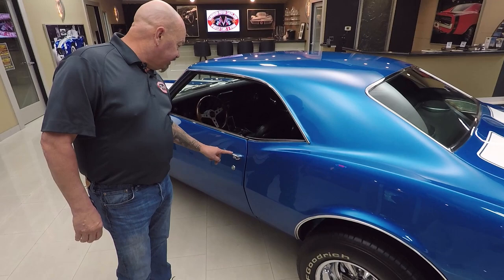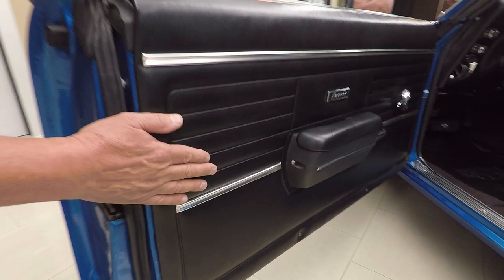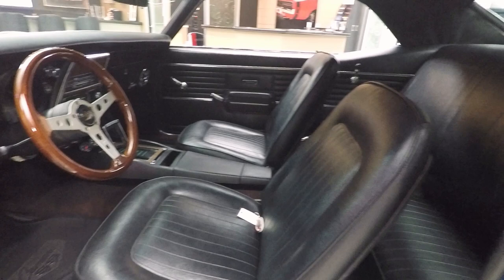The door handle looks like it's probably original to the car — it's got a nice shine to it, but it does show just a little bit of age. All the stainless here looks good. Door operates nice and smooth, the door jamb's nice and clean, the lips are nice and clean. You can see the rubber looks like it was replaced. Door panel's in good shape. It's got an aftermarket wood steering wheel, center console with the staple shifter, bucket seats. Back seat looks great, headliner's in good shape, all the trim looks good around the back window.